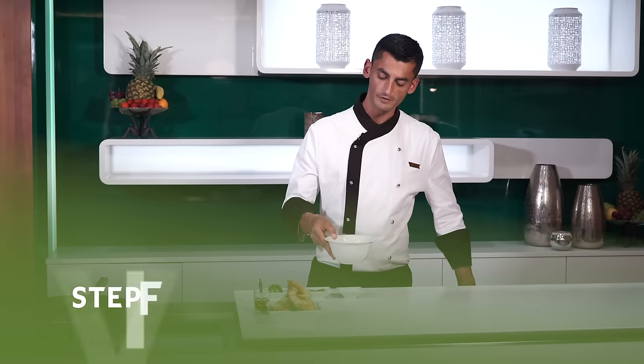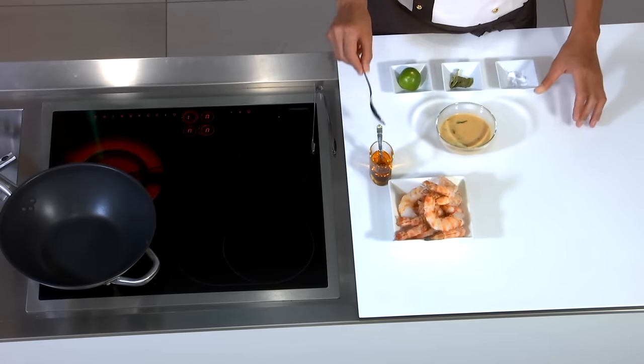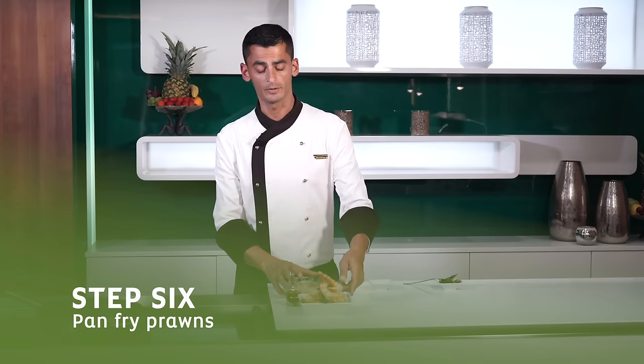We're going to put it in the refrigerator for about 12 hours to cool down. Here's one that we made earlier for you. Just before we use it we have to remove the lime leaves that we added before.